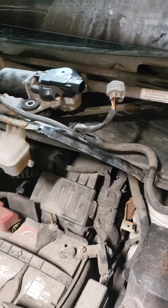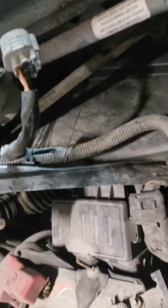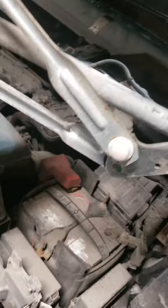Good afternoon everybody. This is a 2016 Nissan NV200. We got a broken clip on the linkage kit bushing like this, you know.